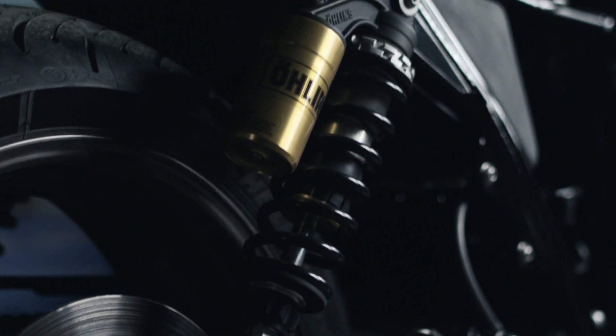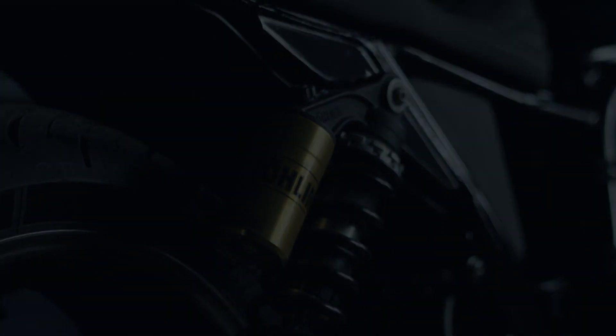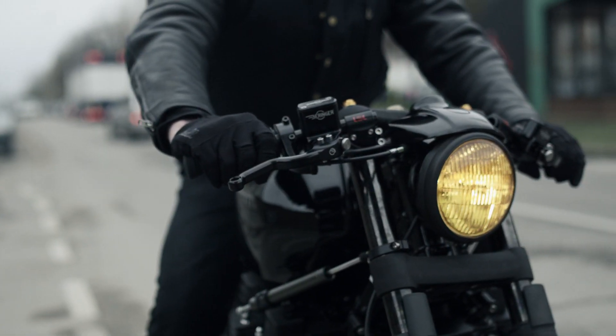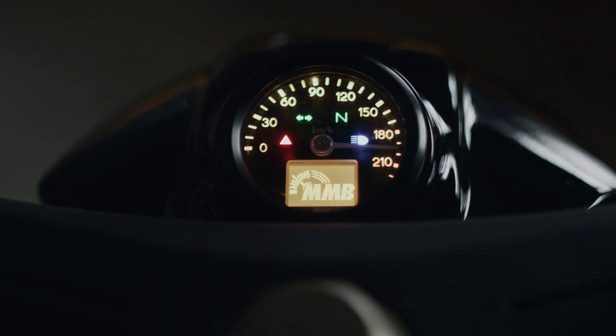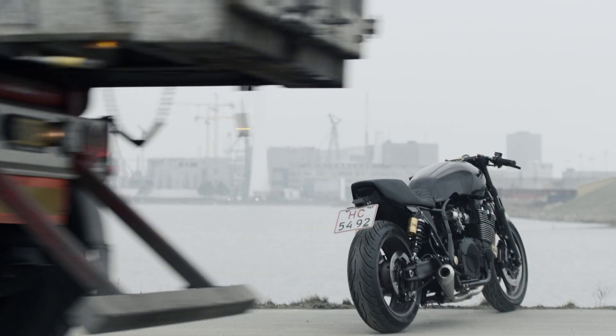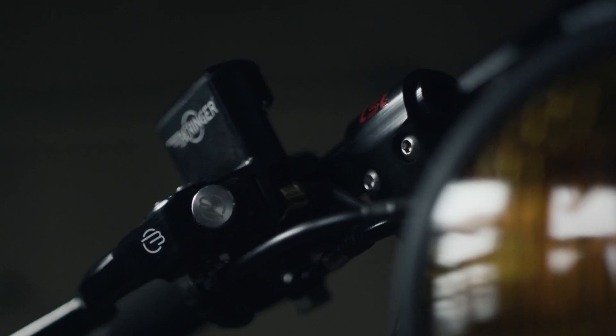The mission for this yard build is to bring our stock XJR 1300 into a next level customized bike, adding a lot more custom feeling and also making it even more simple and pure.